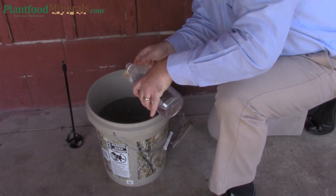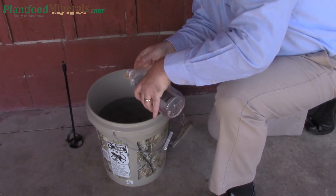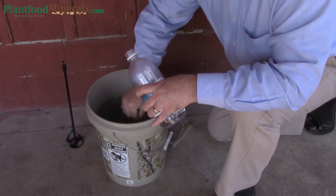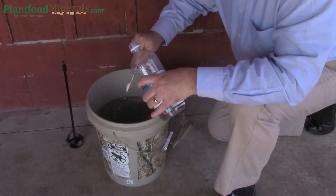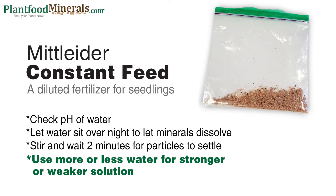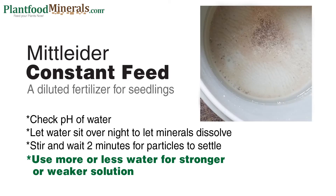I also like to let the water sit overnight after coming out of the tap so that it has a chance for the chlorine to air out. If you have the ability to catch rainwater, that makes great water for your seedlings. You'll notice in the bottom of the bucket some particles — these are just leftovers from the fertilizer, they're usually carriers.